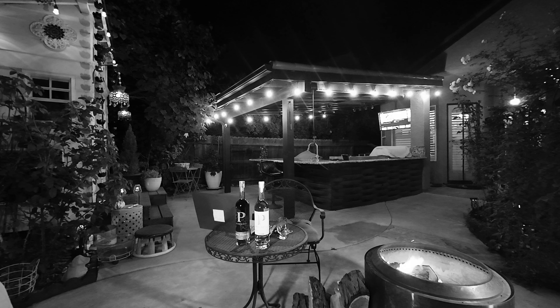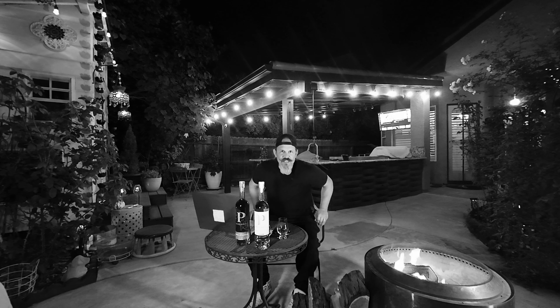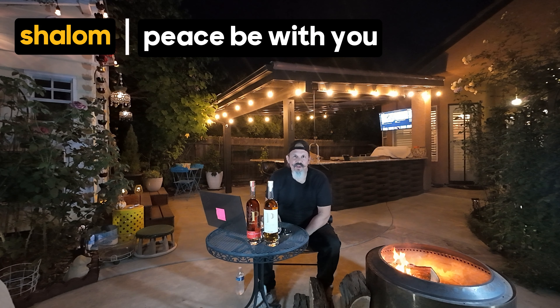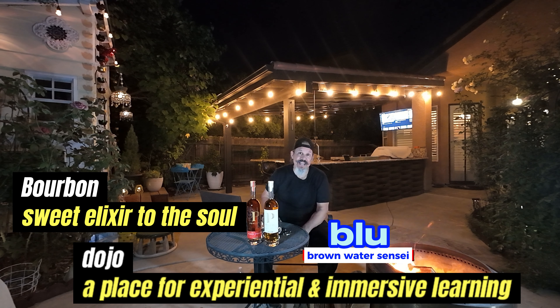Check, check. Alright, let's try this. Hey, it's a Friday night and I'm listening to some Suburban Wrench. Hey, shalom homie, how's it going? This is also part of my bourbon dojo — my backyard.